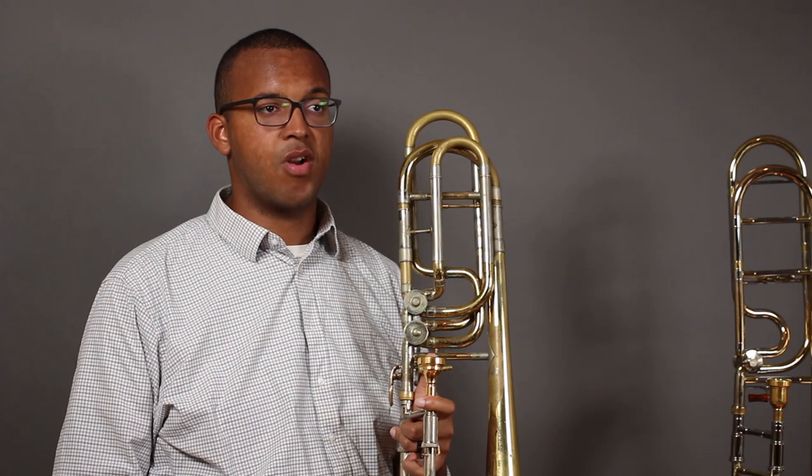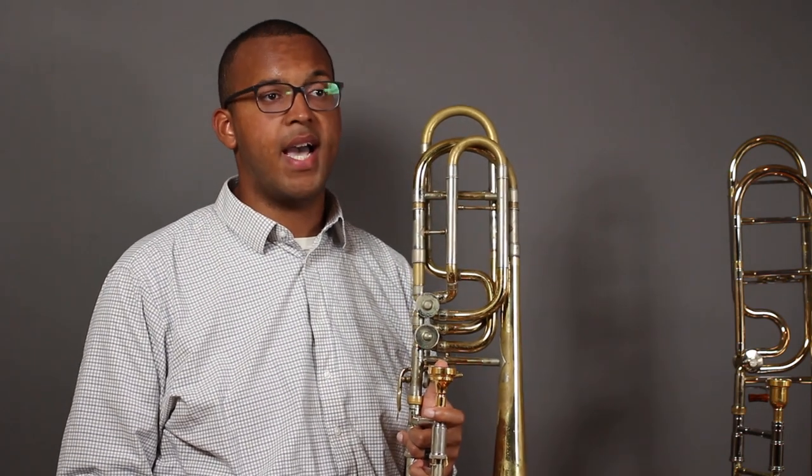That being said, advanced bass trombone literature can sometimes go as high as tenor trombone literature. If you liked this video or found it helpful, please like, subscribe, and click the bell, as well as visit my website for low brass tutorials and other educational resources.